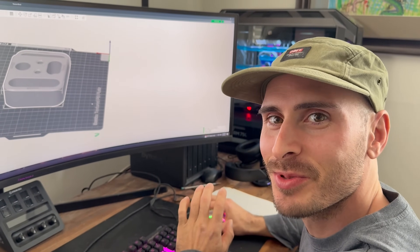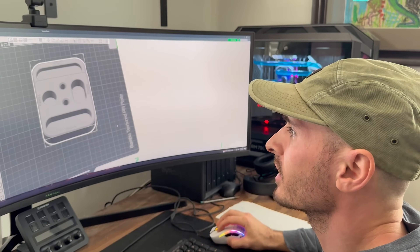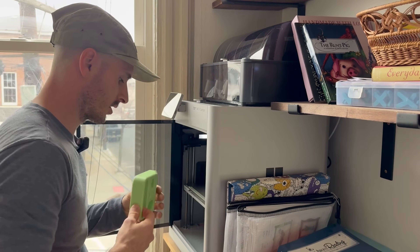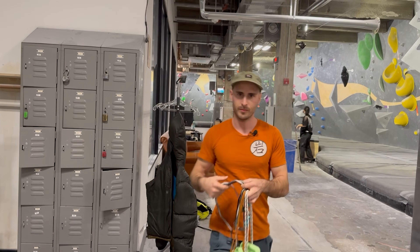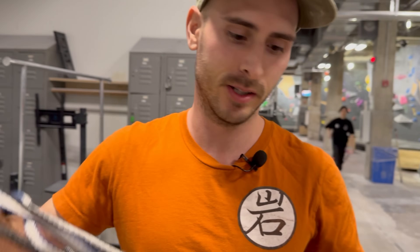What are you doing? Whoa, don't come up on me like that — just subscribe! I'm making these training blocks that are 3D printable. The future is now. I just cooked, no cap. Let's take these to the gym and test them out. I brought all the gear today — we're gonna make sure they snap no matter what. These are gonna break today.